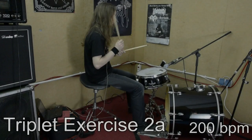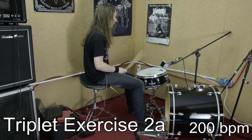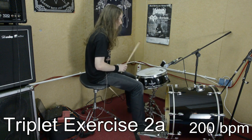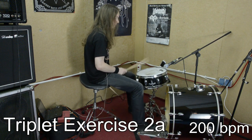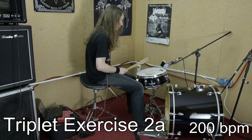When you feel comfortable playing triplets as well as straight 16th notes, the next important step is that you learn to change from triplets to straight 16th notes and back. So just repeat exercise 6 and change on your double bass between triplets and straight 16th notes.